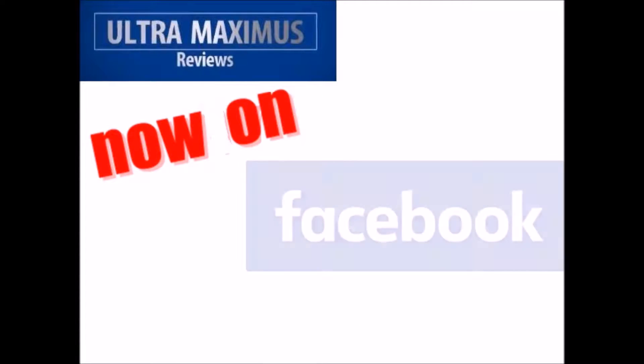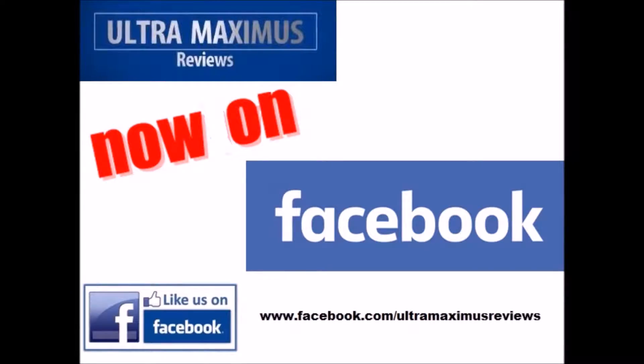Hey guys! Now you can follow me on Facebook! Just go to facebook.com/ultramaximusreviews!